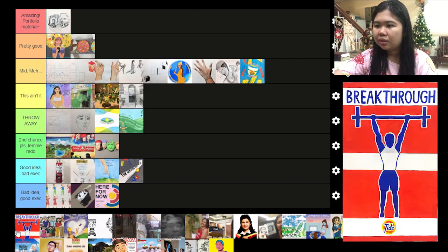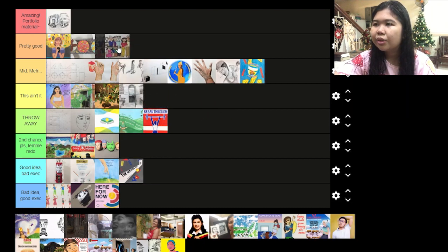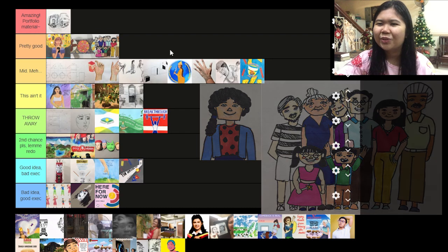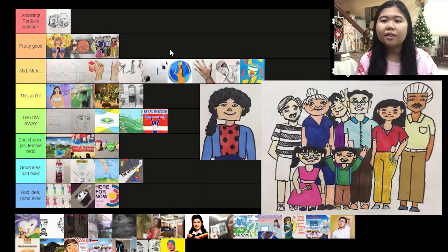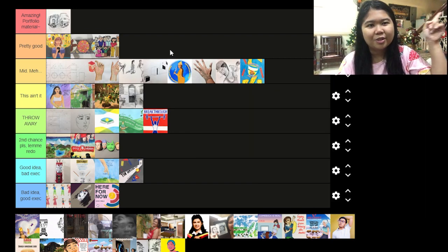This breakthrough piece I wanna throw away. And this one is pretty good — I really like the character designs and I made it like a Punnett square. This isn't accurate genetics but it was fun to create, especially since I learned this as a STEM student and applied it in the arts. I also made it like a family tree, so it was pretty fun to do character designs for my animation — you can check it out on my YouTube.